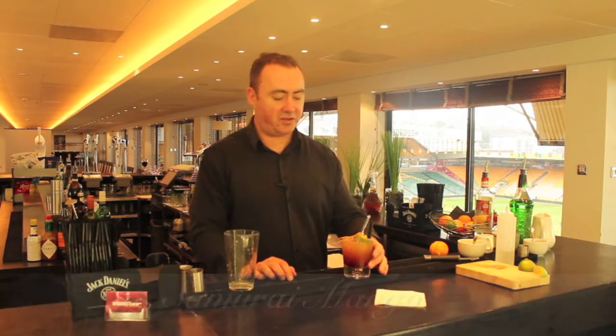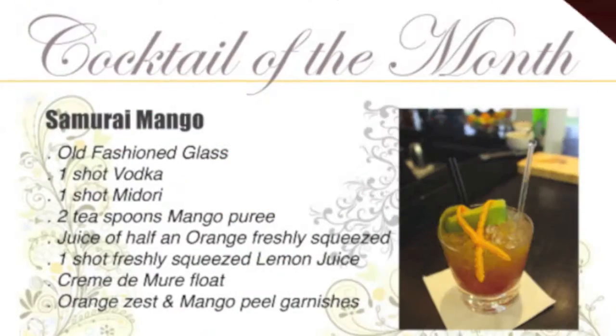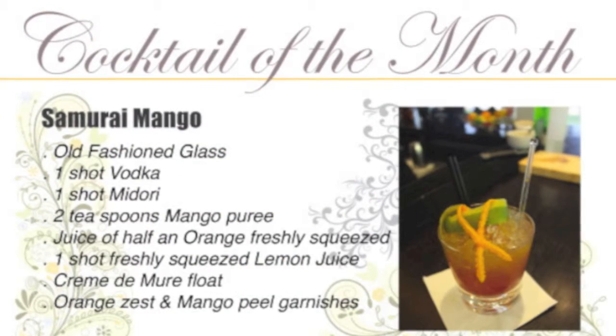And that, ladies and gentlemen, is a Samurai Mango.